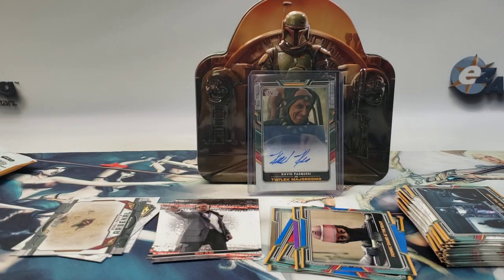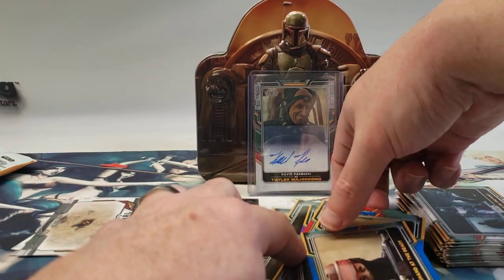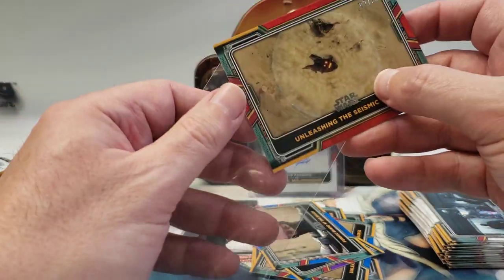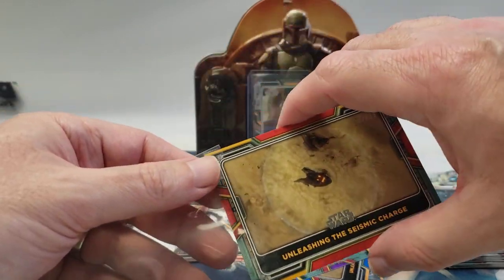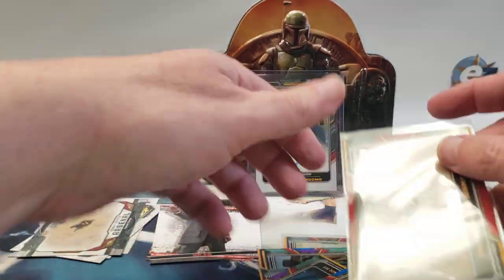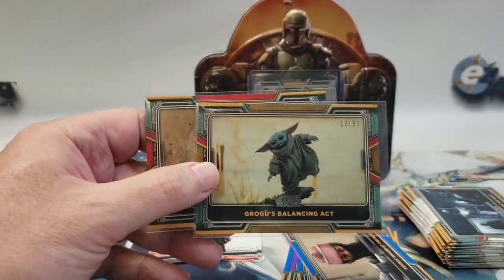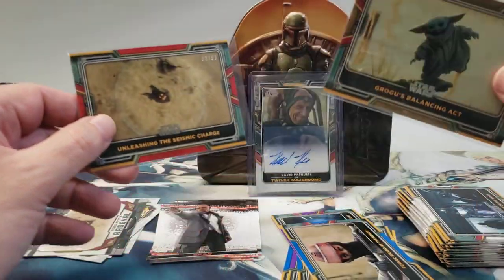I should sleeve up the other numbered parallel I pulled — the seismic charge is out of 99 and Grogu is out of 50. Those are two numbered cards. I definitely like this one; it's one of my favorite cards out of the whole rip.